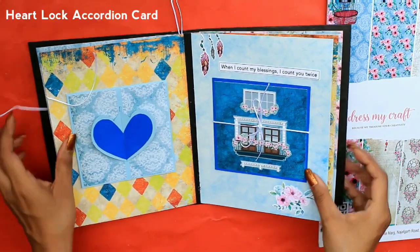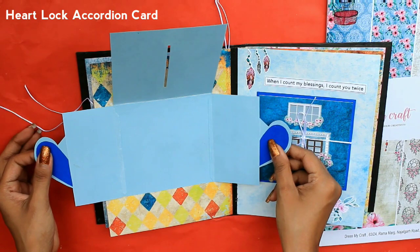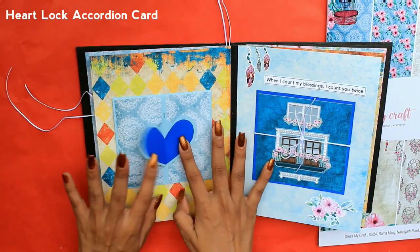Next we have a heart lock accordion card. It is a lock card with a heart in front. You can lock it, and here you can attach one photo.